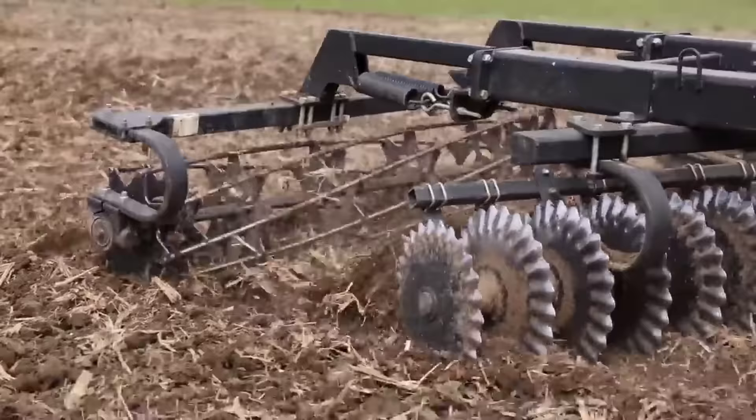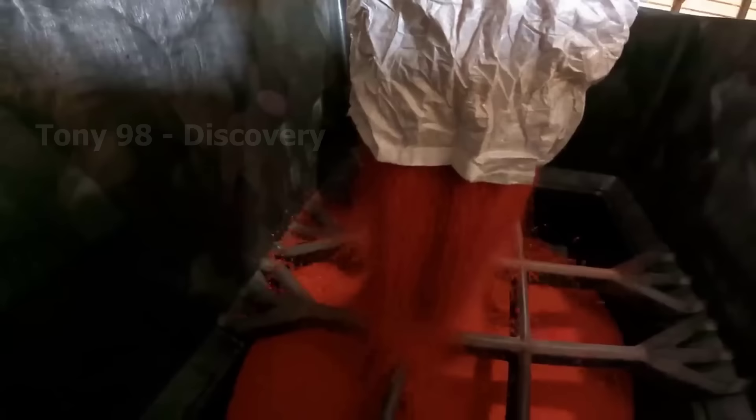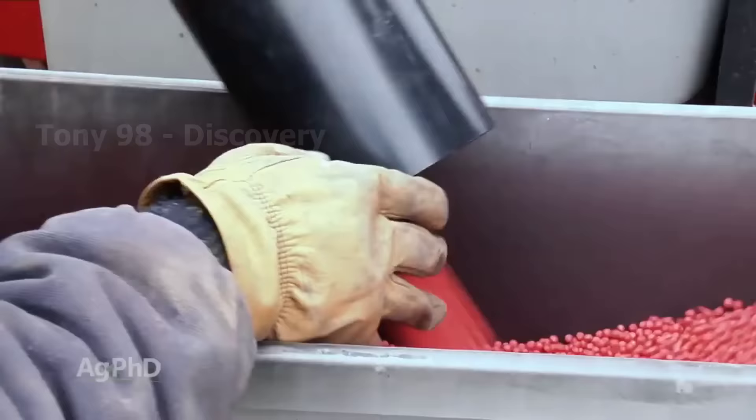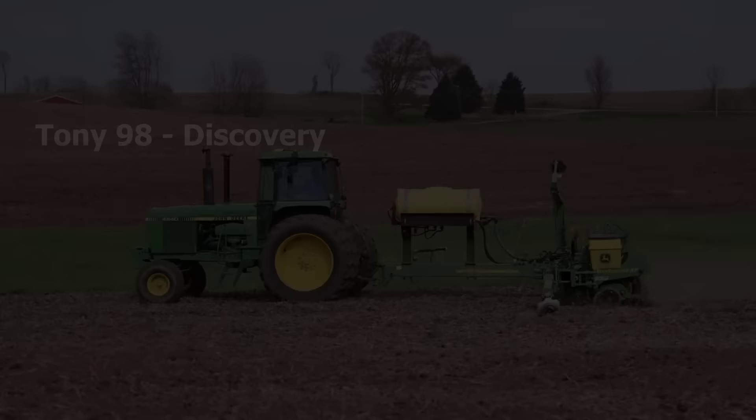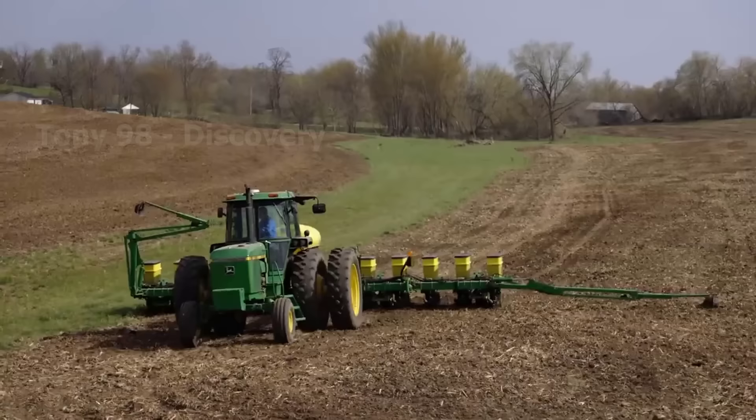Late April or early May is the time when farmers in the United States begin the process of tilling and sowing soybeans. According to statistics released in 2021, the total area of soybean cultivation in the United States is 91 million hectares. These seeding machines will sow about 130,000 seeds per acre.